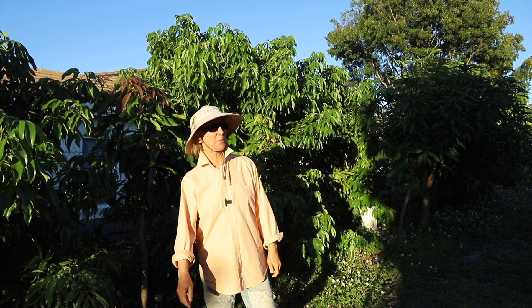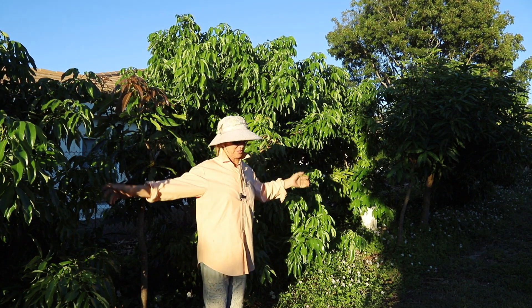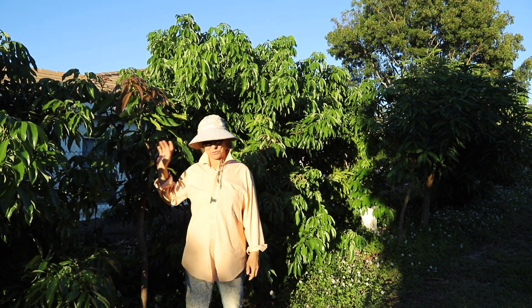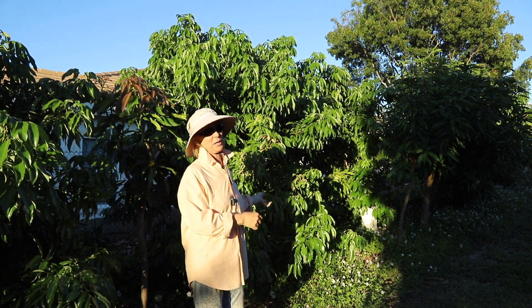Good Monday morning. I am standing along our lychee hedge. I've planted some mango trees between the lychees because the lychees have had problems.